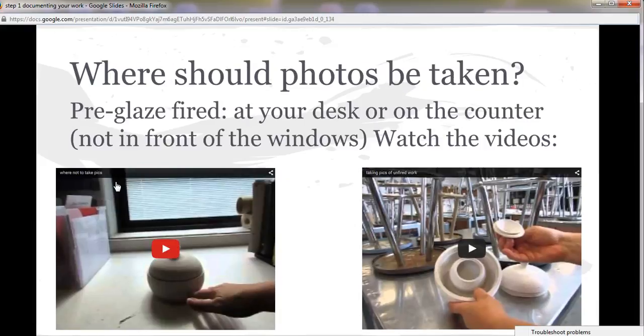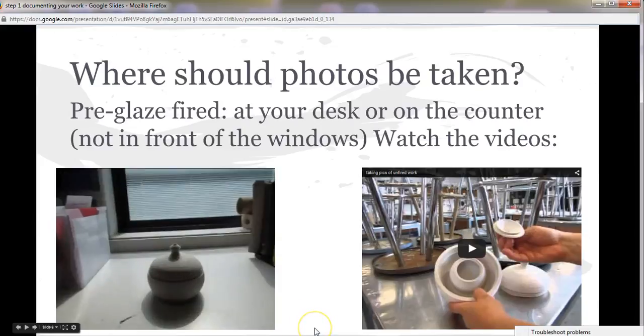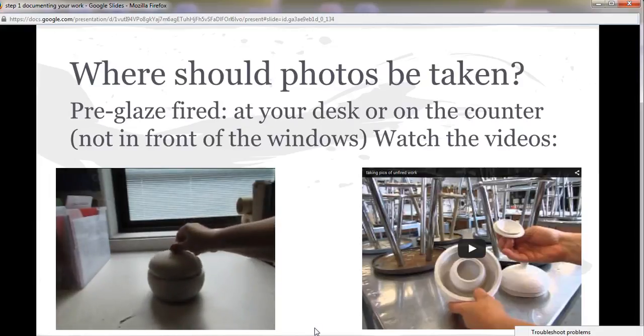Where should your photos be taken? You can take them at your desk or on the counter if they're unfired. Photographs of unglazed pieces should not be taken on the backdrop on the infinity screen. They should be taken somewhere that you can really see what's going on. With the light behind it, everything just goes into shadow and you really can't see very much, so the infinity screen is probably not the best location for unglazed work.